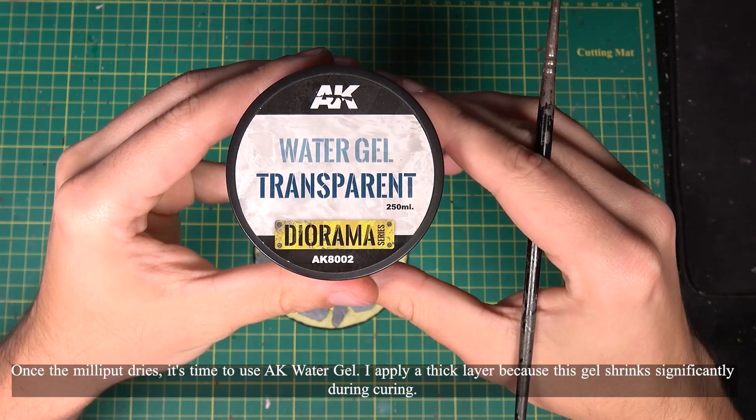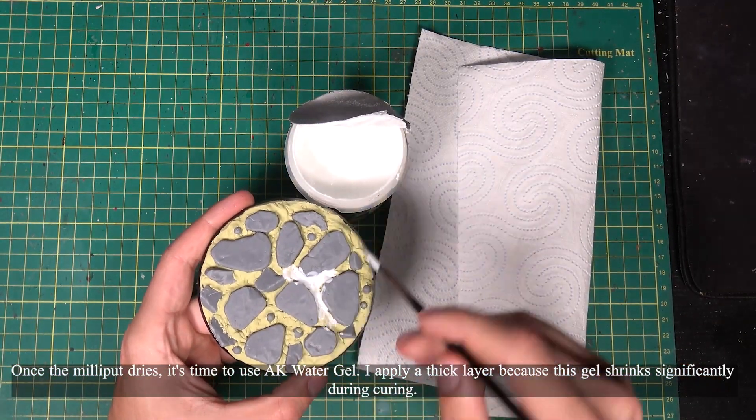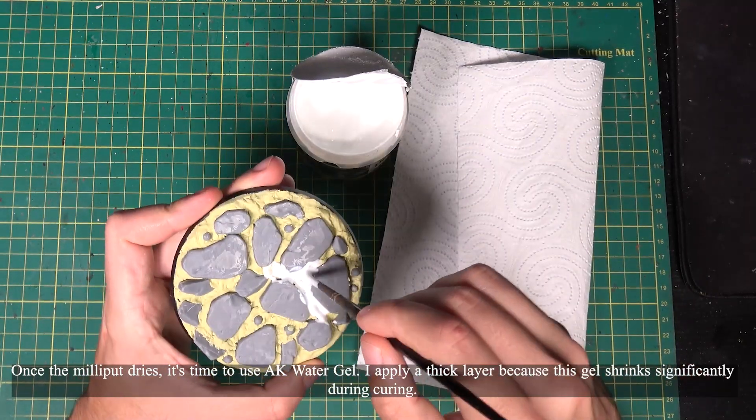Once the milliput dries, it's time to use AK water gel. I apply a thick layer because this gel shrinks significantly during curing.